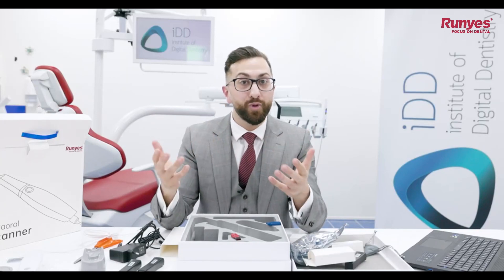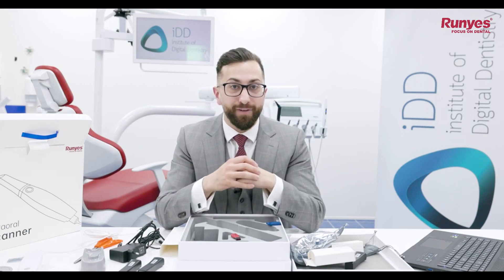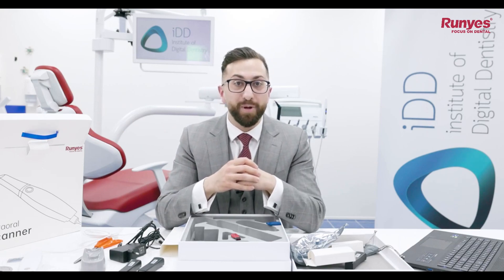I would love to hear what you think, or if any of you out there have any experience with Roonies scanners — how have you found it? Let me know and leave a comment below.